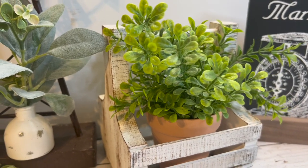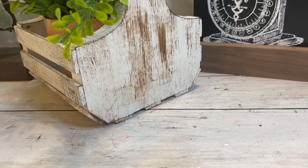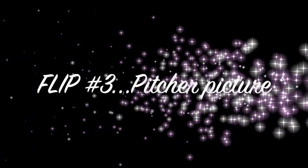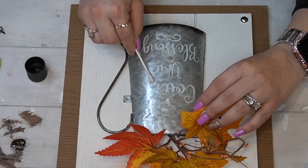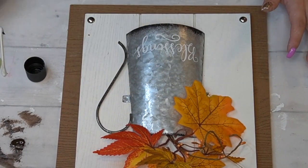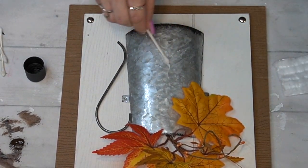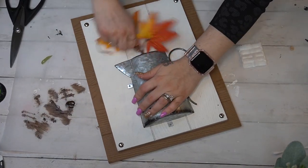Moving on to flip number three — once again super easy. All I did was take some acetone nail polish remover and some Q-tips. I have gel polish so acetone would eat right at my nails, that's why I used Q-tips rather than cotton balls — though cotton balls would go much quicker. I took the wording right off the front of that piece.